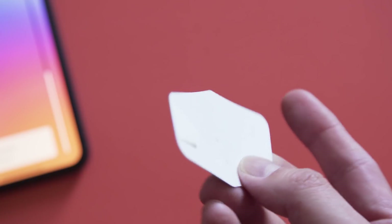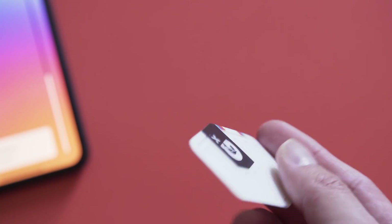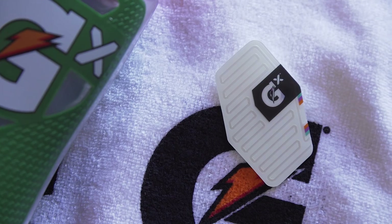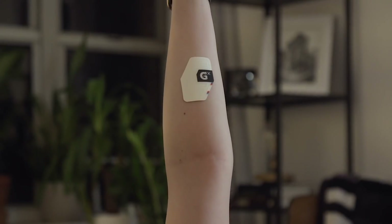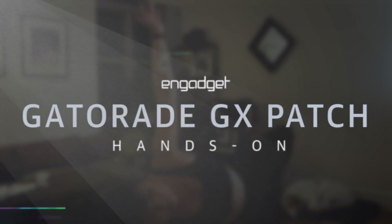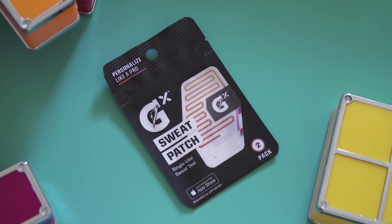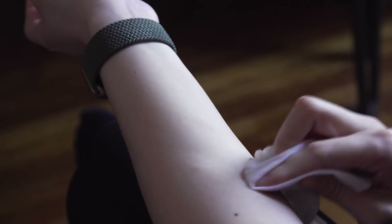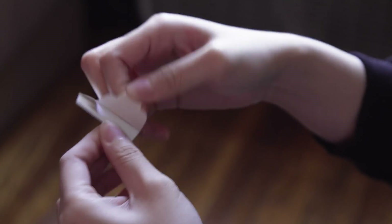But based on some testing I've done so far with a couple of patches, there are a lot of conditions around this that make it maybe not easy for everybody to use. First, you're supposed to clean the area on your inner forearm with some alcohol and make sure it's dry before you slap the patch on. Then you go and work out.